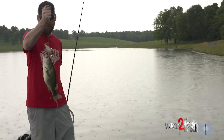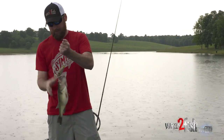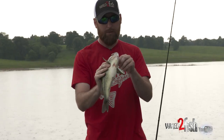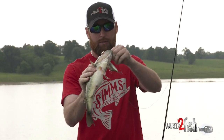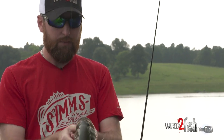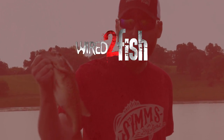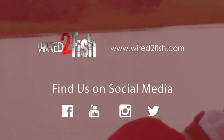Look how fat that fish is — you tell me what that thing's eating. Bluegill. That's a belly full of bluegill. Alright guys, we're going to wrap this one up, we got some weather coming in so we're going to get off the water. Give wake baits a try — it's a bunch of fun.